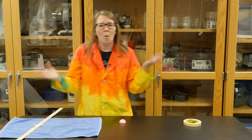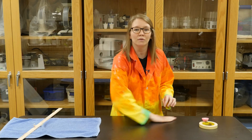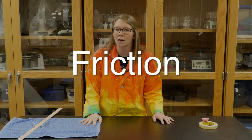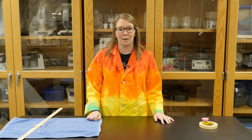You might be wondering why that is, and I'm here to help you figure that out. If you rub your hand over your smooth surface and then over your rough surface, you'll notice that it's much easier to move your hand over the smooth surface, and that's because of something called friction. Friction is an object's resistance as it moves over another object.